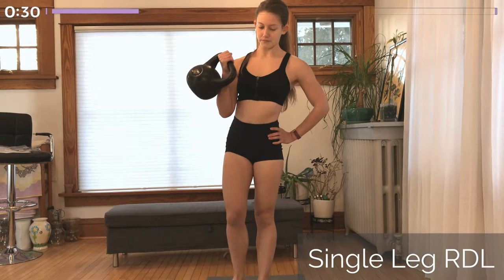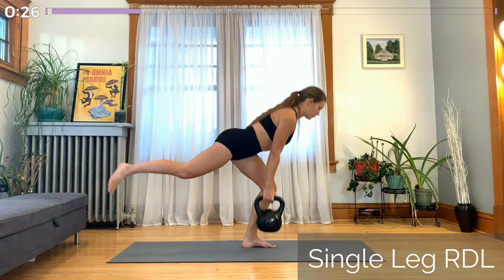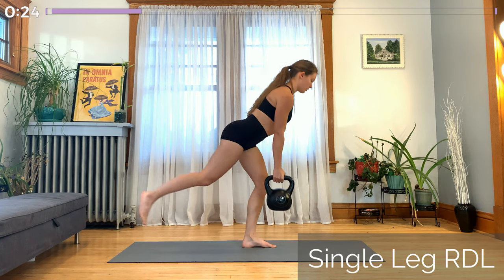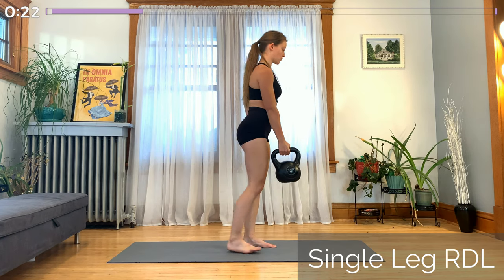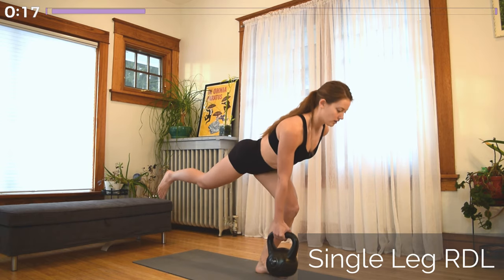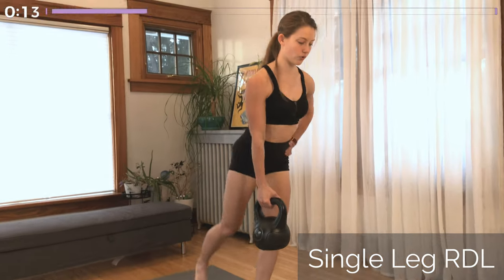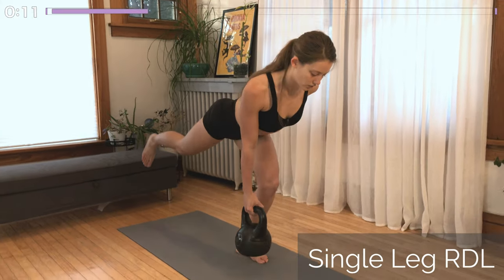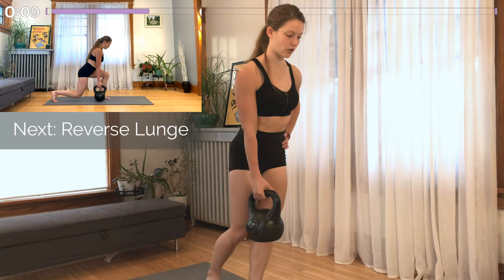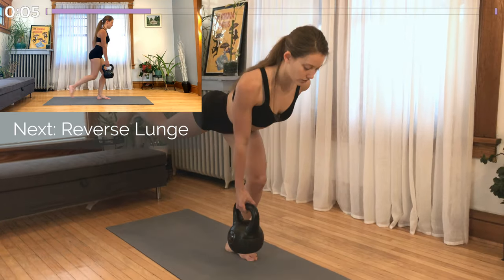Next, moving into our Romanian deadlift. Keep the kettlebell in that same hand. Your opposite leg stays on the ground. The leg on the same side as the kettlebell is raising up behind you as you hinge forward. Knee bends slightly. Nice flat back and the kettlebell staying close to that working leg — not too far out in front because that puts extra strain on your lower back. Keep your hips nice and square, make sure you're not turning out at all, and keep your shoulders square. Lats engaged, shoulders back and down.